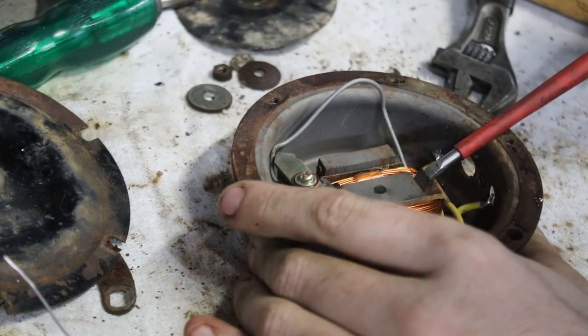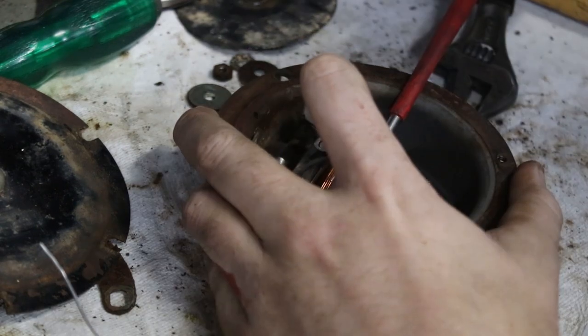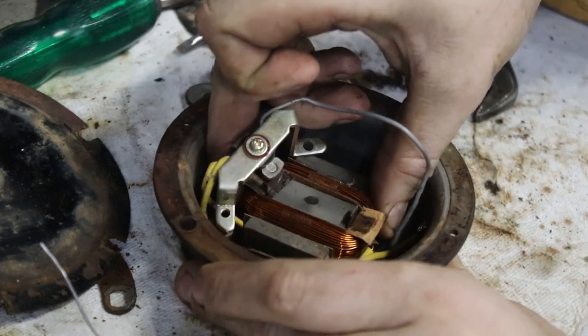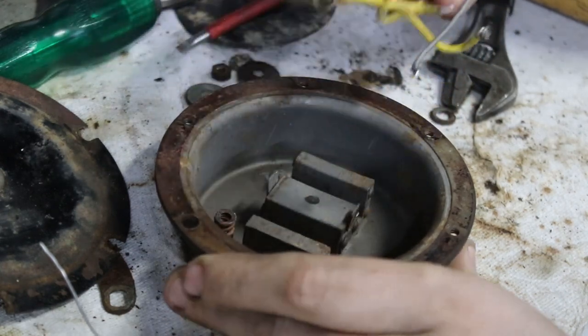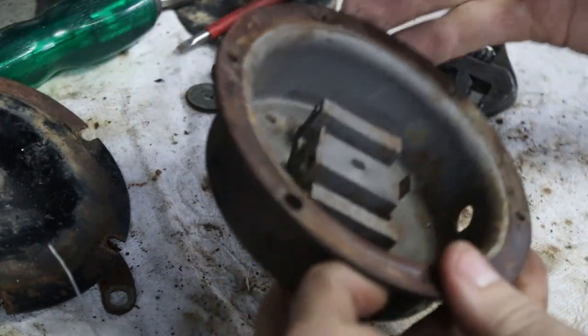Hopefully pulling this apart is not a mistake, because I'm going to be a little bit upset if this gets broken. Yes, it's coming. I need to be sure to get all the electronics out in one piece. Look at that — now this is ready to be sandblasted and cleaned up.